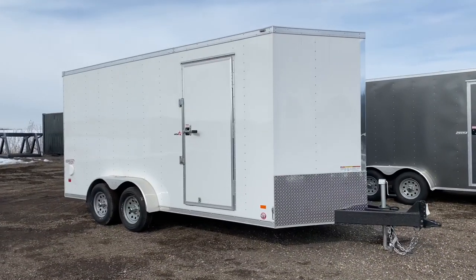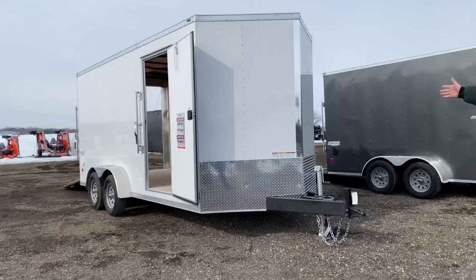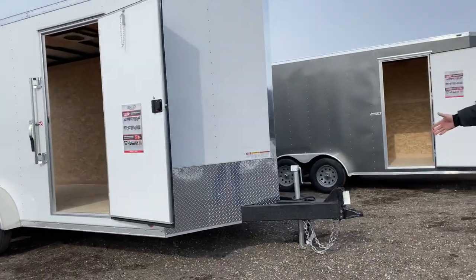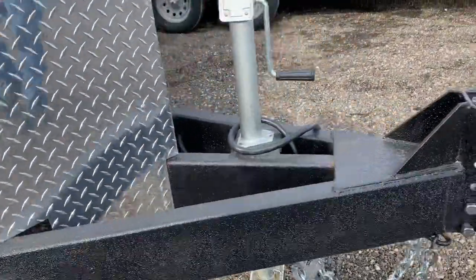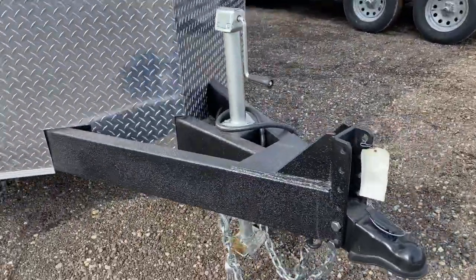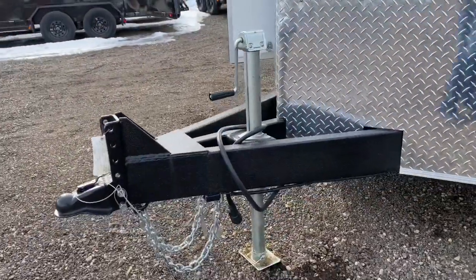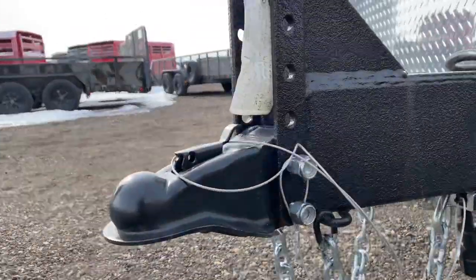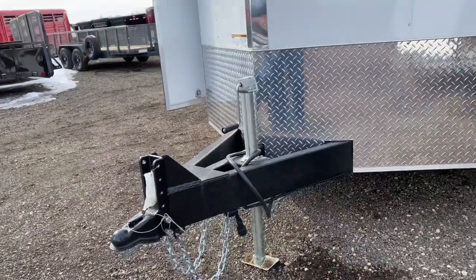This is what we call the commercial grade trailer. We sell a lot of these to contractors that use them real hard every day. This happens to be a V-nose shape of trailer as opposed to the flat front. We have an extended triple tube tongue. When we extend the tongue, we can set the jack back so you can put the tailgate of the pickup truck down without hitting it. On this trailer, we typically put an adjustable vertical channel and a coupler you can adjust the height on. That can also be a pintle ring — some of our contractors like to pull with the pintle ring.